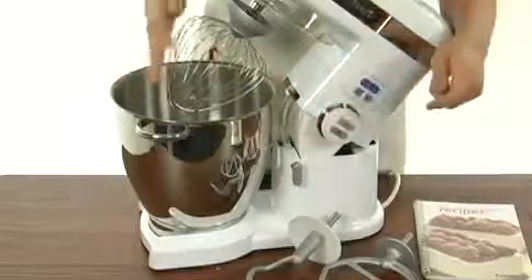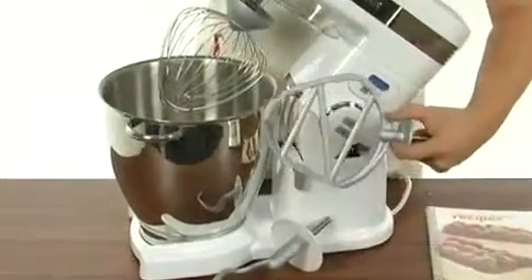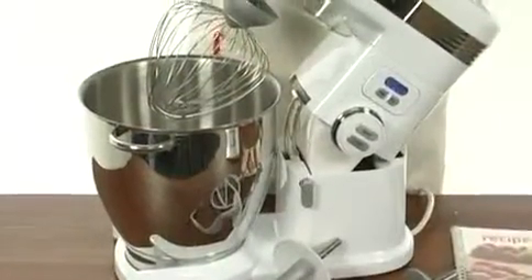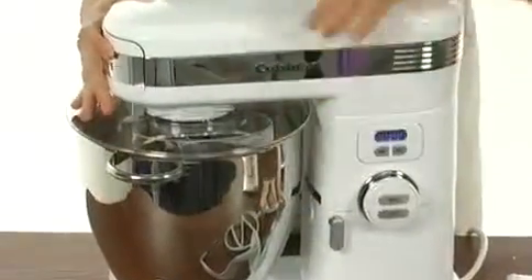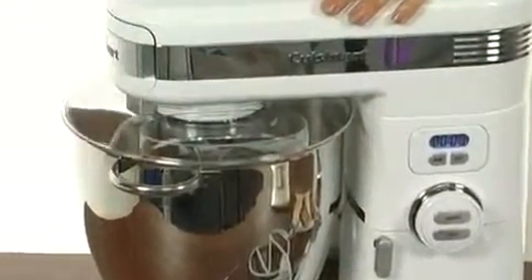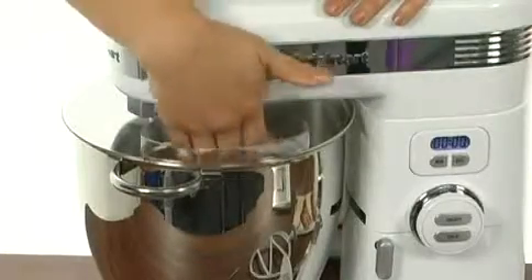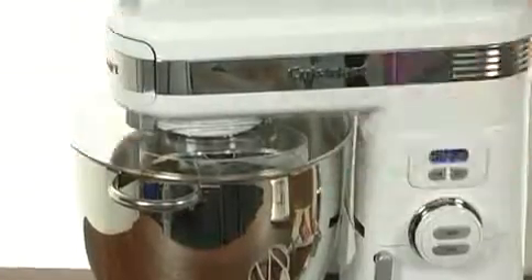This mixer comes with a whisk, a dough hook, as well as a flat mixing paddle — perfect for making your chocolate chip cookies. There's also a splash guard right here at the top that seals the bowl, so all your flour and things won't splatter out. There is a pour spout right here, so you can add ingredients without removing the splash guard.